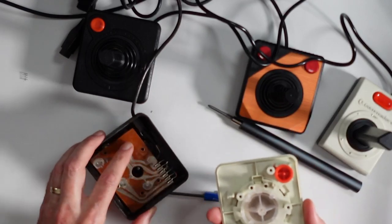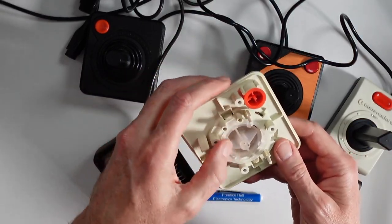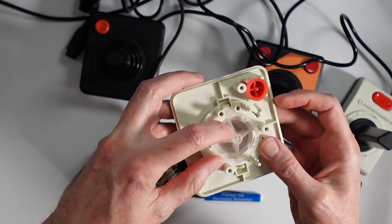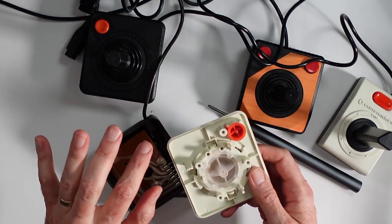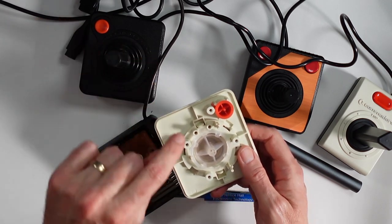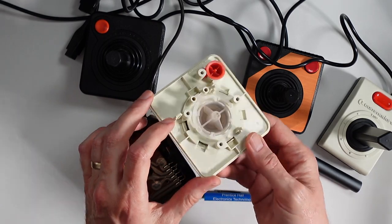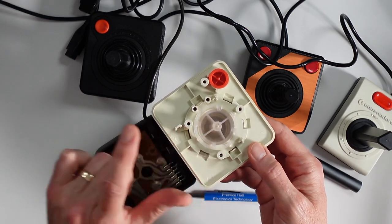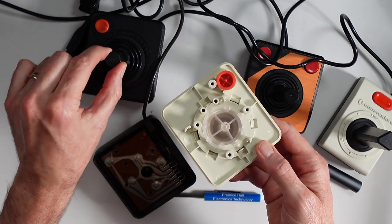So here's the inside right here. Got our contact switches here. This is usually what breaks, and everything is solid right here. This piece right here is usually cracked when these break. Now what we want to do is look at the CX-40 and see if it looks like this, because the claim is that Commodore did not recreate this well enough that it caused these to break more frequently, thus harming Atari's reputation in the joystick world.